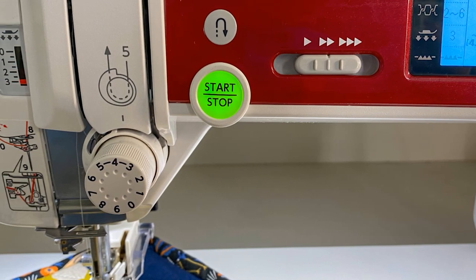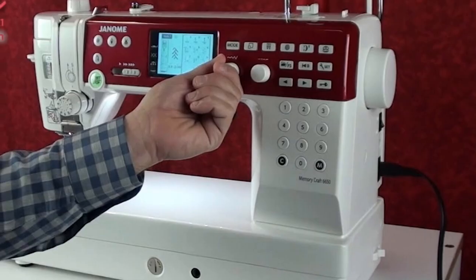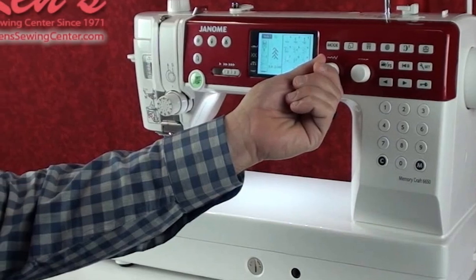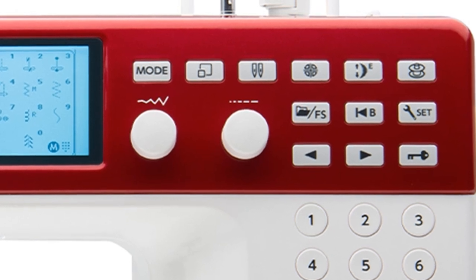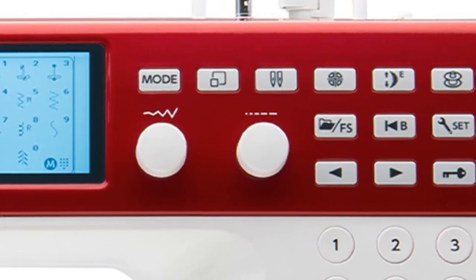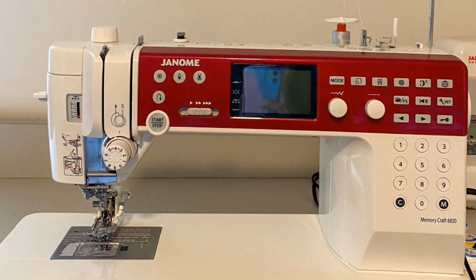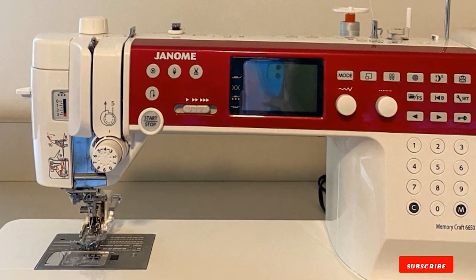The control panel also features convenient function buttons. There's an automatic thread cutter button that cuts both the top and bottom thread, a reverse stitch button to help reinforce your stitching, and a lock stitch button that finishes the stitch. The start/stop button allows you to sew without the foot control, and the needle up/down button brings the needle up or down with the touch of a button. Janome includes a hard cover and 10 sewing feet.